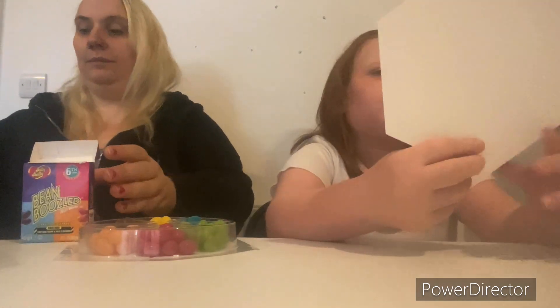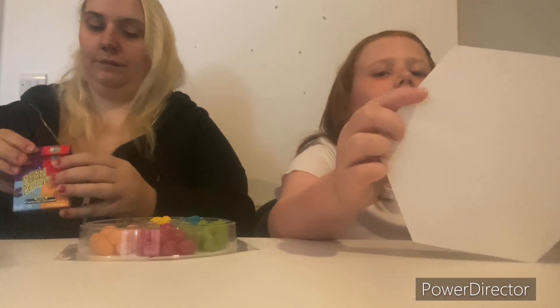Do you want to read out the names of the B&M ones? So you have Tootie Fruity or rotten fish, cherry or chilli - I'm not a big fan of chilli - apple or wasabi, bubble gum or blue cheese, lemon or sour milk, cola or garbage.